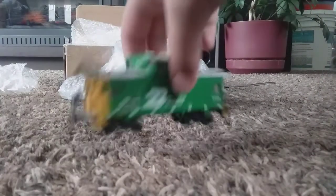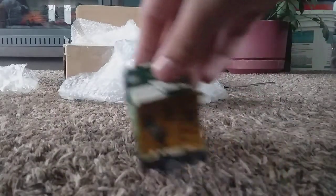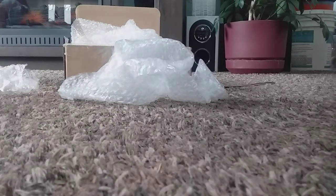Classic Burlington Northern caboose. Burlington Northern? Yep. It's Burlington Northern. I only bought this to match the Burlington Northern stuff downstairs, and I thought it could also be used on BNSF locals that I use from time to time.